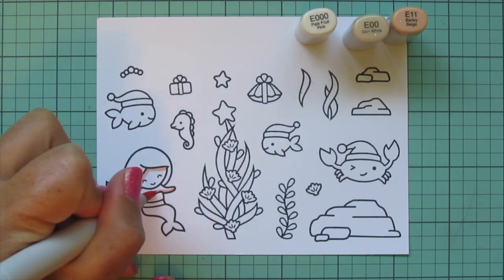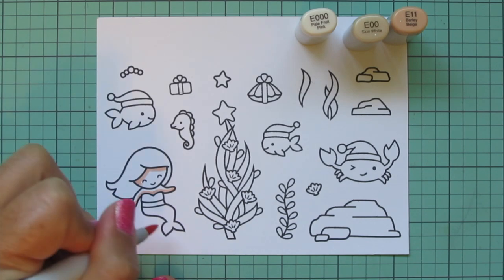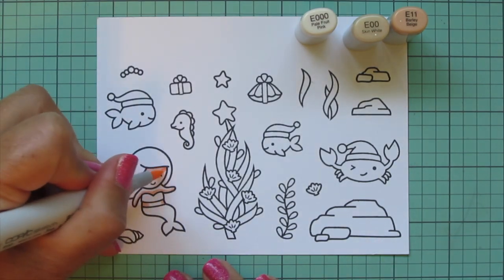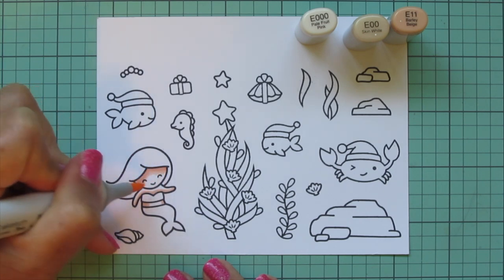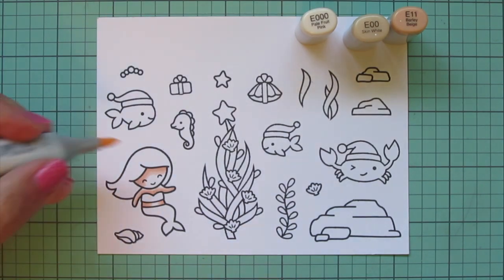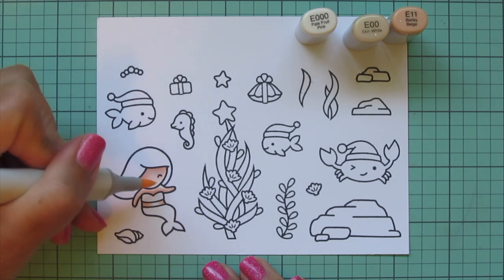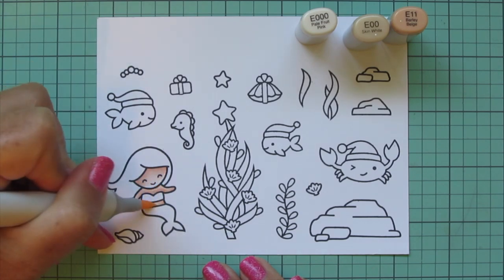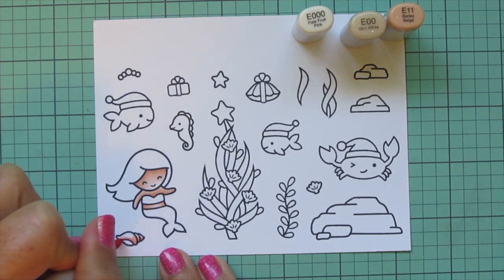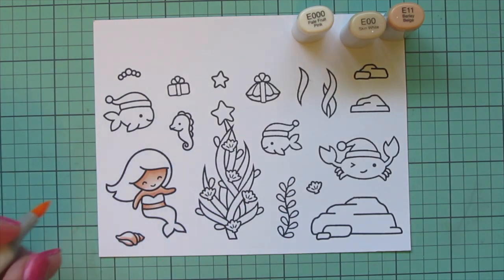I'll be coloring with my Copic markers. I'm starting with my mermaid skin using E000, E00, and E11. A little E11 for the shadows up under her hairline and on the undersides of her arms and on her belly, then blending that out with the E00 and E000. I'm also going to use those shades to color in the little conch shell at the bottom — darker colors at the bottom and leaving a highlight at the top.